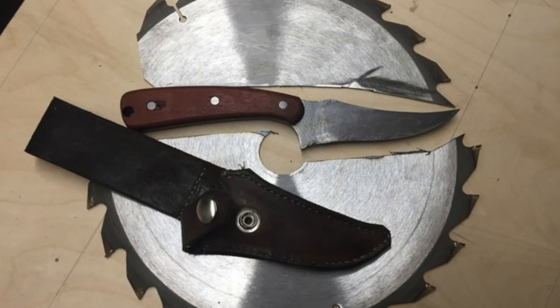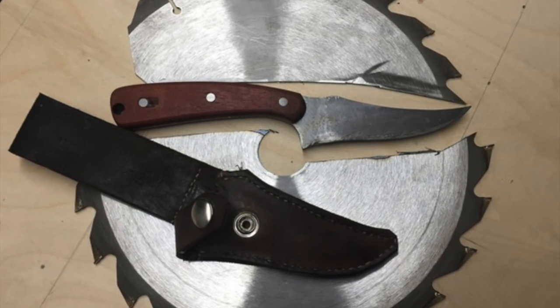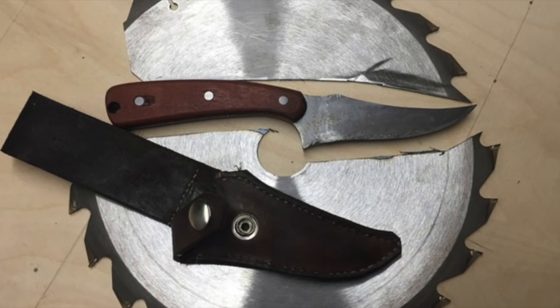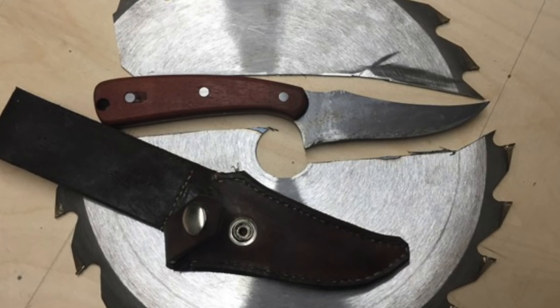And last but certainly not least, this is a really cool knife made from a table saw blade, as you can see there. This is sent to me from Steven in Germany. Steven, thank you so much for the kind words, I appreciate it. Very nice looking blade here, keep up the great work.